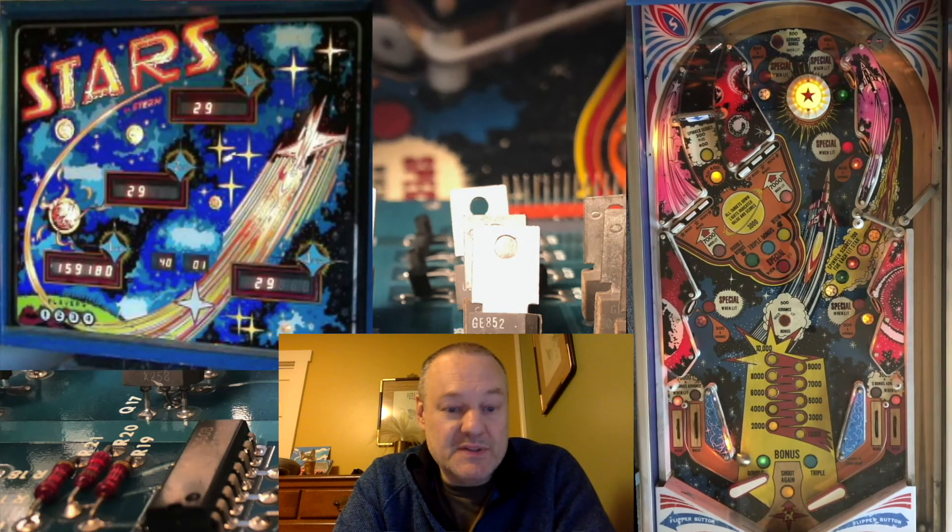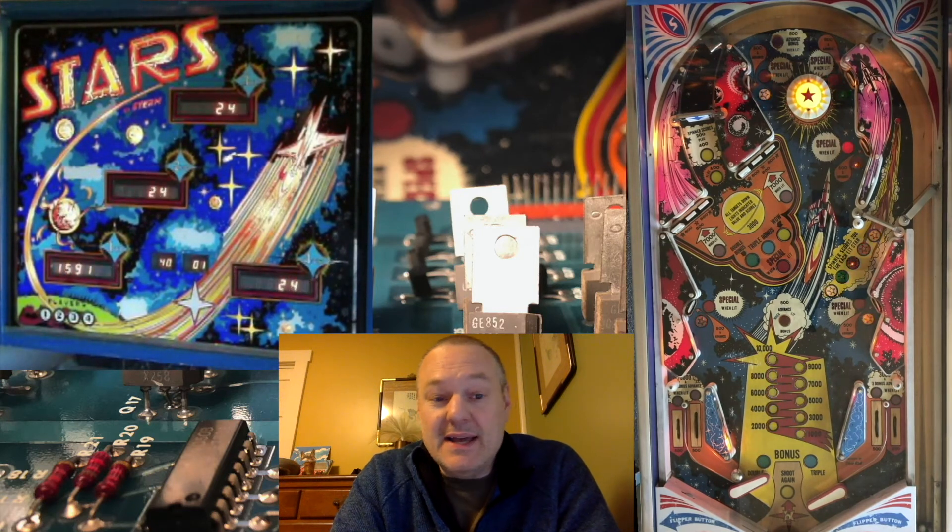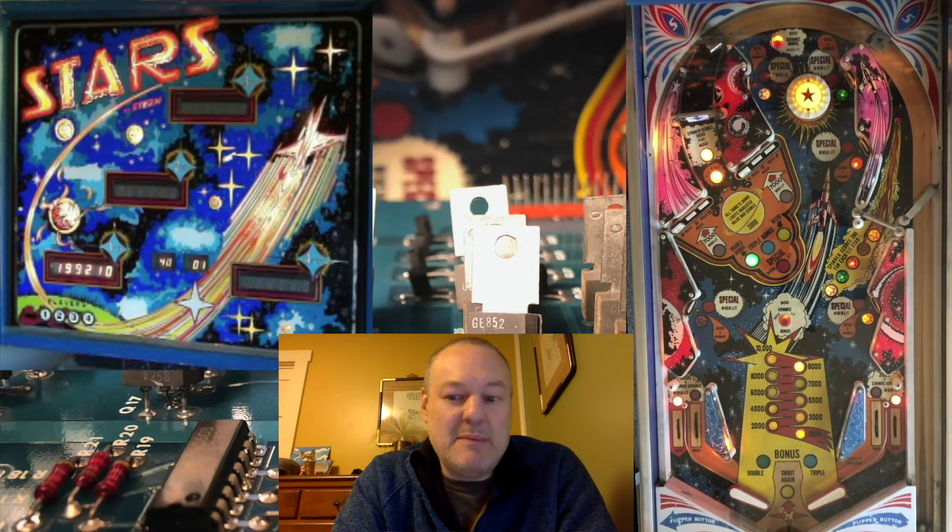There was a bonus award showing up in the player 2 display. I'm in my award shot again — 24 seconds left for my award shot. And I got the Pop Bumper Progress.